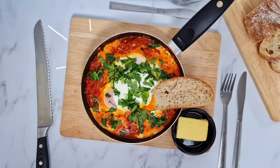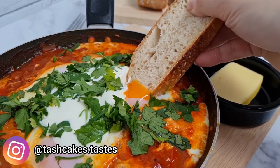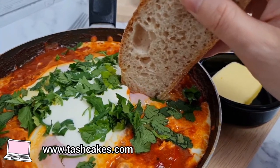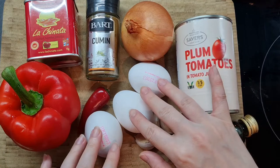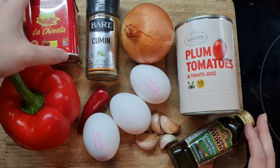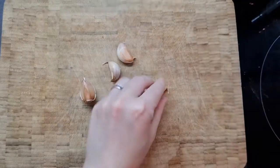Hi everyone and welcome to another recipe video. Today I'm making the brunch favourite shakshuka. It's super popular in Middle Eastern countries but actually has origins in North Africa. Even though it looks and tastes amazing and you often have to pay an arm and a leg for it at brunch cafes, especially in London, it's actually really easy to make. Apart from a little salt and pepper, these are pretty much the main ingredients right here, so let's go.